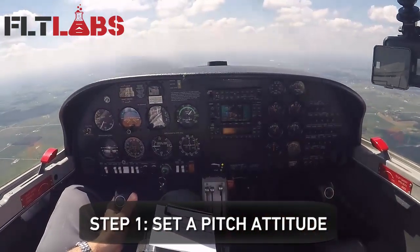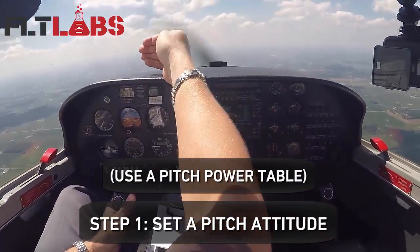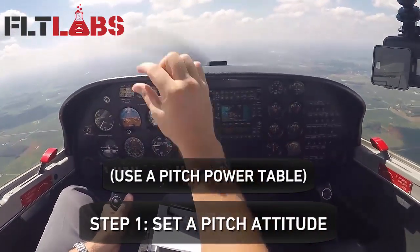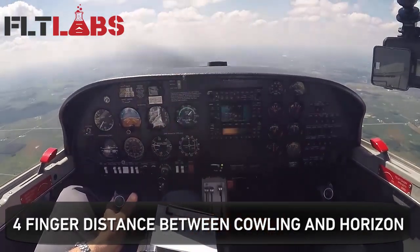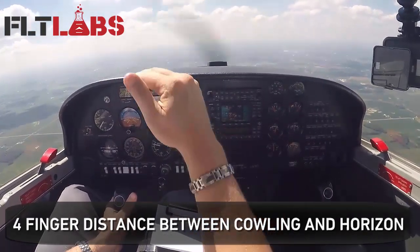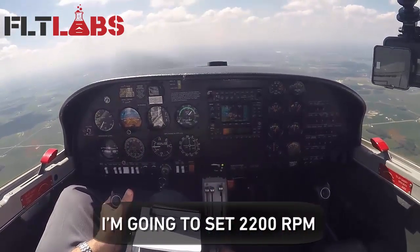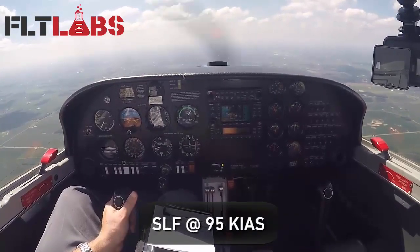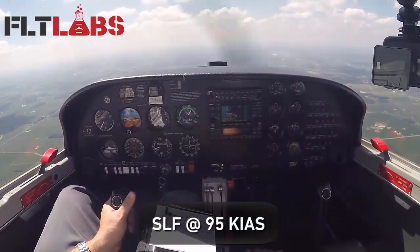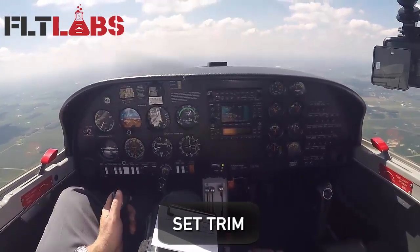Step one: set your pitch attitude. I have wings level — I've got a distance I'm going to keep between the horizon and the cowling and the nose of the airplane, and I want to keep that steady. Freeze it there. Power setting: I want to set 2200 RPM for straight and level flight at 95 knots. Now adjust my trim to relieve control pressures.